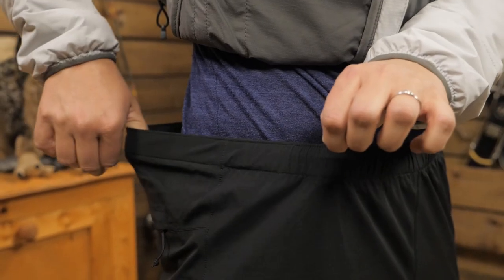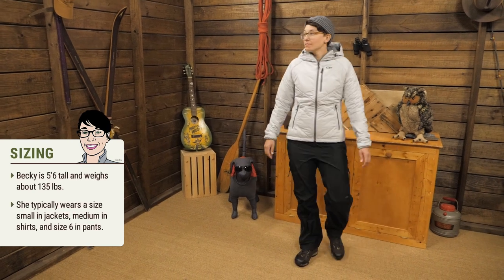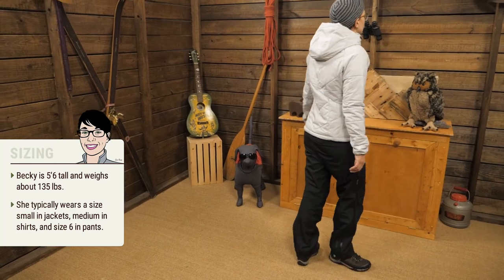The waist is elastic and they are meant to fit over top of lightweight hiking pants, so they are a little oversized. I wear a small and my pant size is usually a six.